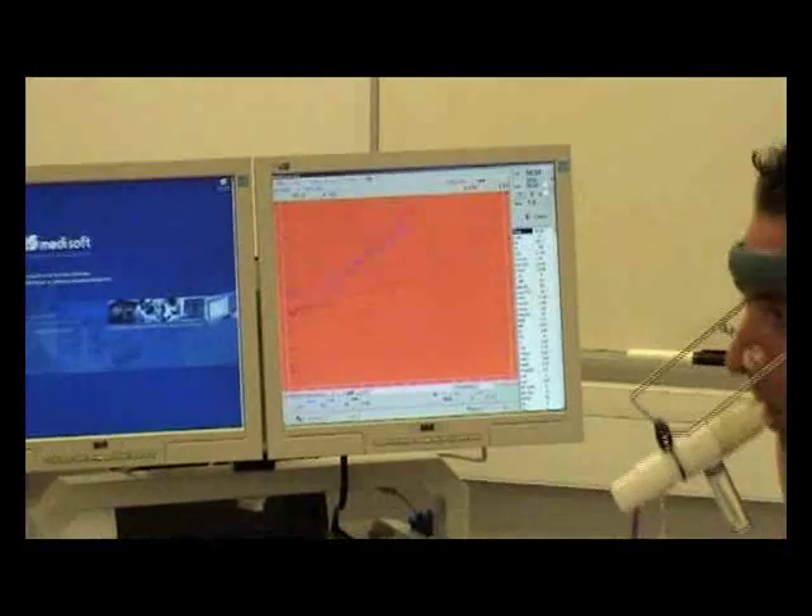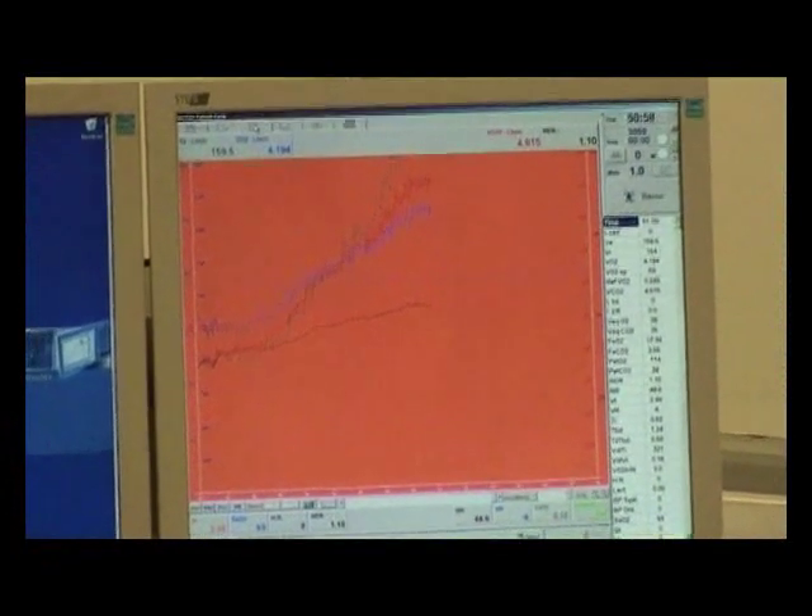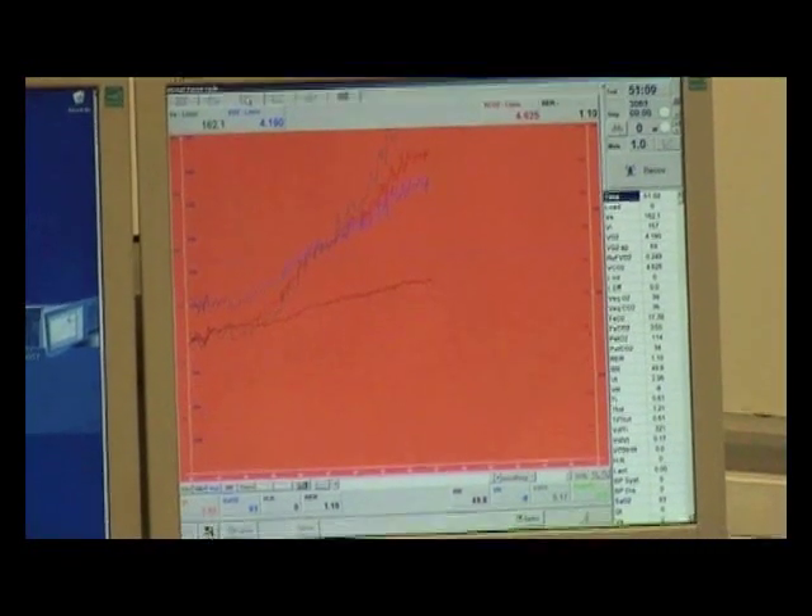The data also tells us that the test is coming towards the end. Look how the blue line is flattening off, demonstrating a plateau in oxygen uptake.